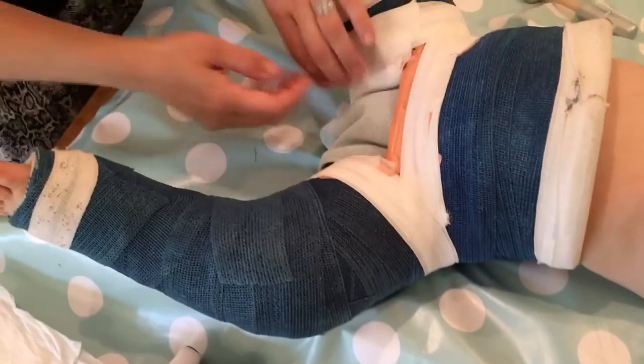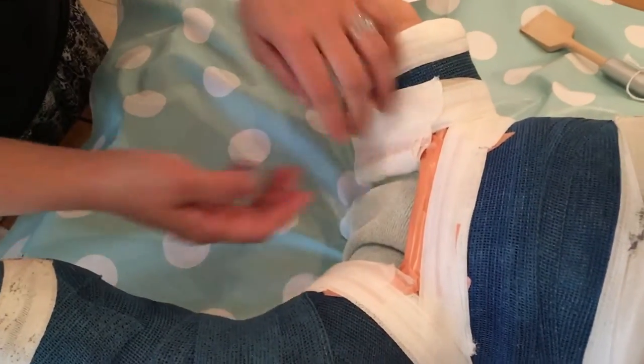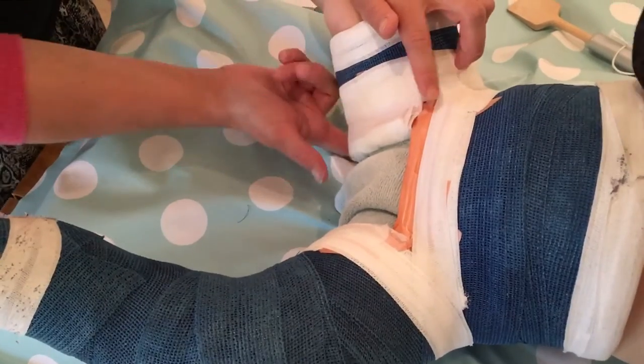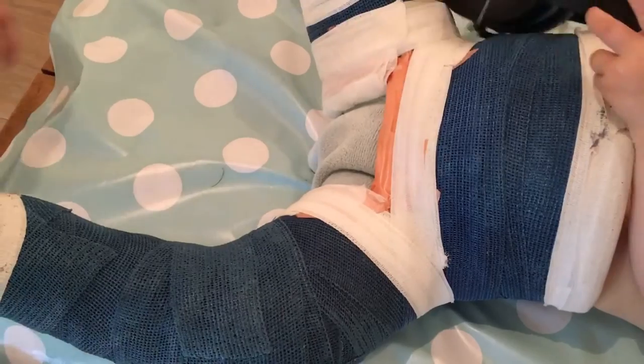I've already popped three of these in — the sides and the back — and I've sealed right the way along with micropore. So I'm just going to show you now how to pop in the front one.